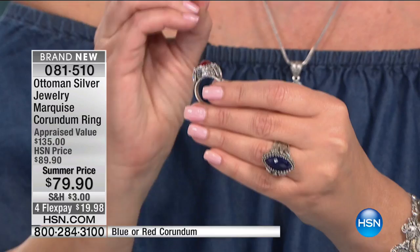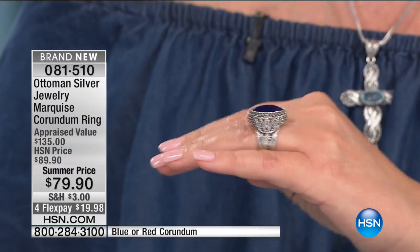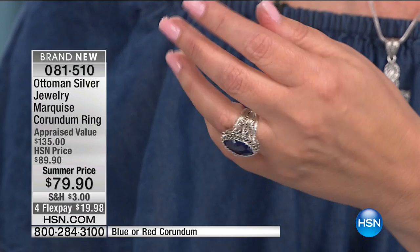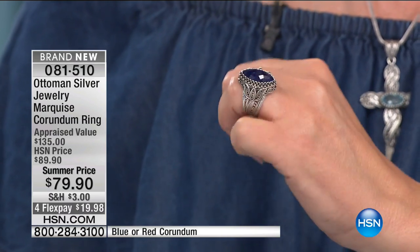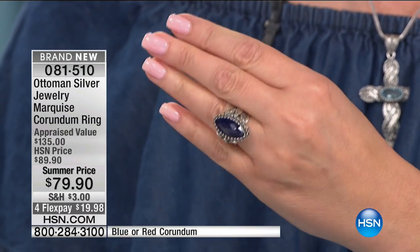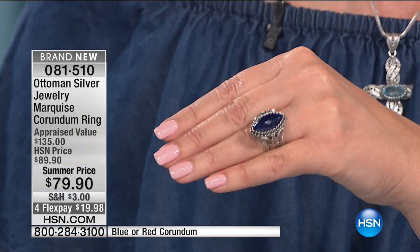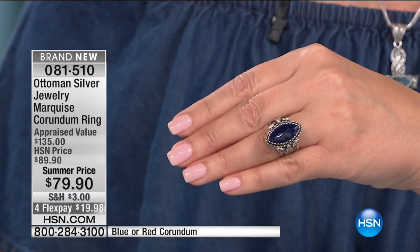When you see this — if you order it, as pretty as it's going to look on TV, this looks so much better in person. I just have to tell you, it's like layers of sterling silver and filigree work and just like silver lace work. So there it is in the blue. If you are a girl who loves blue jeans, loves denim — the blue is the way to go.